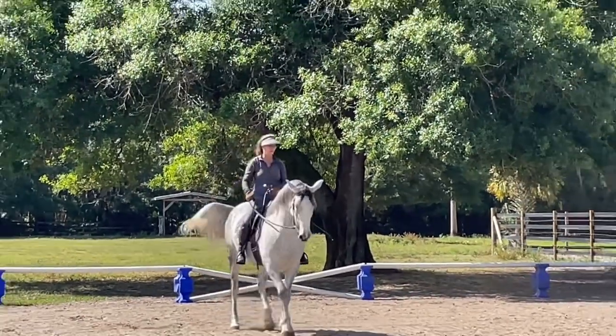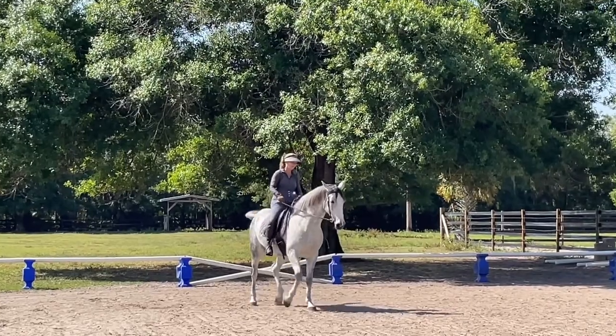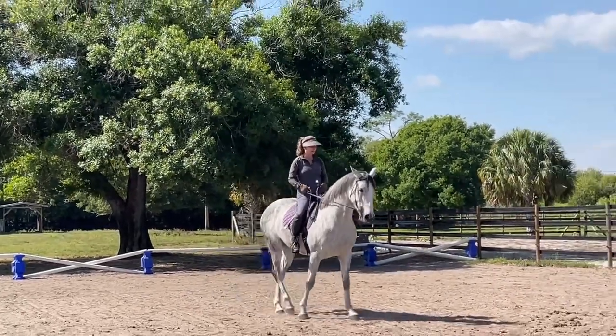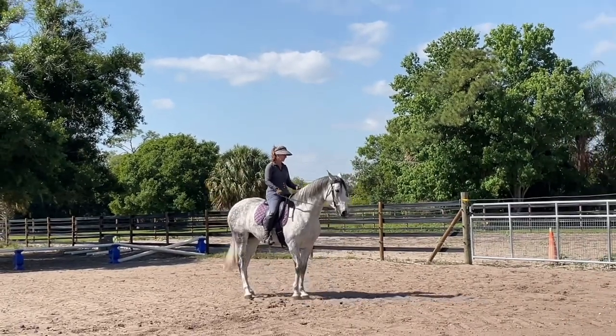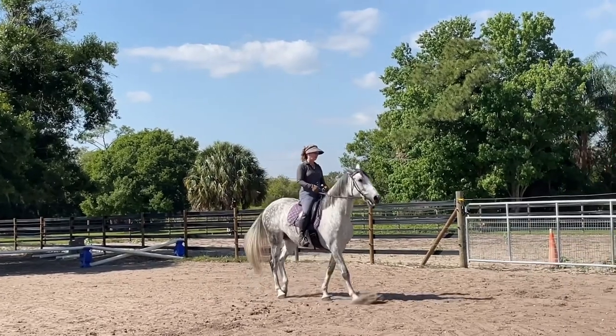I'm making sure that I keep more weight in my stirrups than on her back. Very nice. So she's understanding that I don't want her to fall forward. She's trying to figure out how we go sideways and stay forward with the rider's weight in balance.